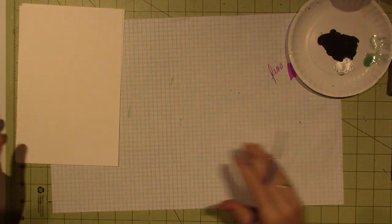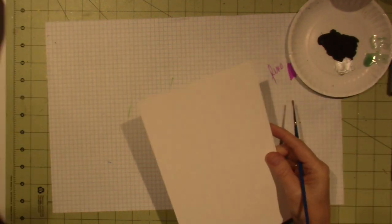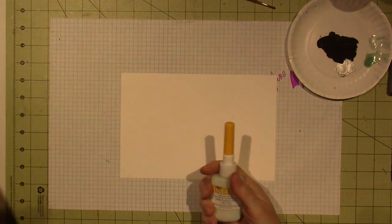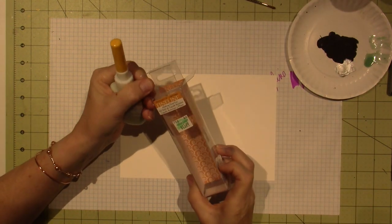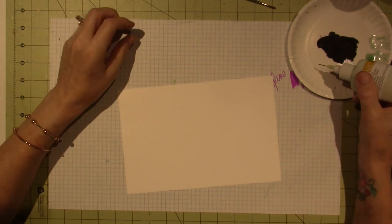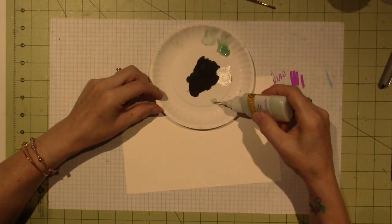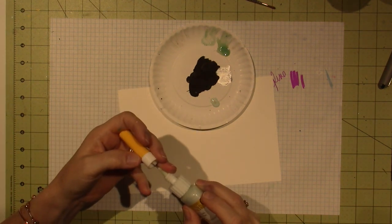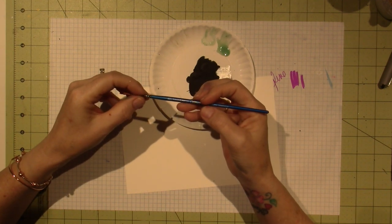I'm working on watercolor paper - I cut my 12 by 9 paper in half so now it's 6 by 9. I'm going to work on the smooth side, horizontal. The first thing we're going to use is a masking fluid pen I got at Hobby Lobby for 15 bucks - never used it, time to use it. I'm using a small round brush, about a number one, because the pen tip is a little hard to control.